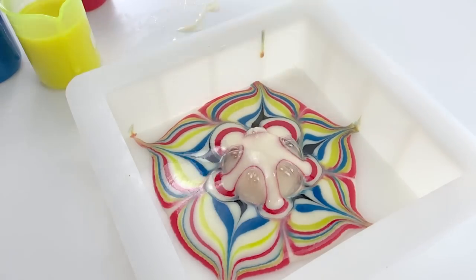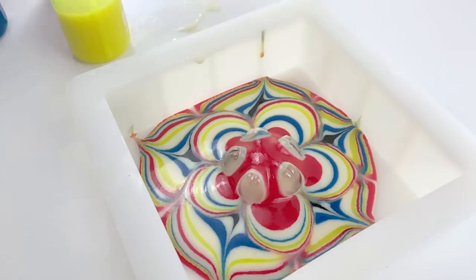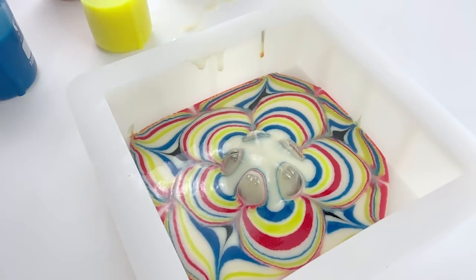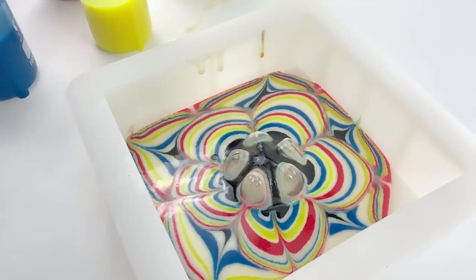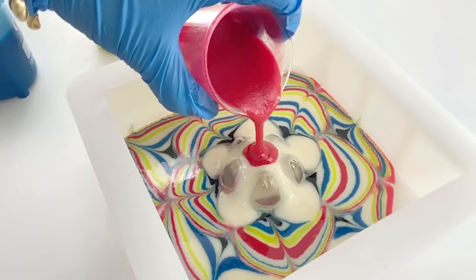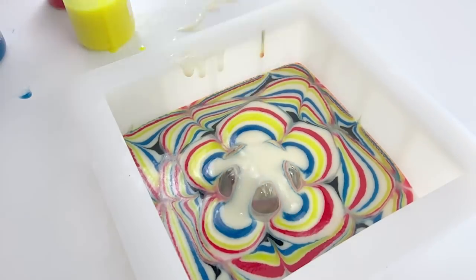This step is optional, but I did it to create dimension between the flower layers. As you may have noticed, the soda bottle is a bit short. For improvement, I will cut the soda bottle to around 2–3 inches high next time instead of approximately 1 inch high. I also plan to add some weight inside the improvised tool so that it stays in one place after I pour. But even without it, it still worked for me.